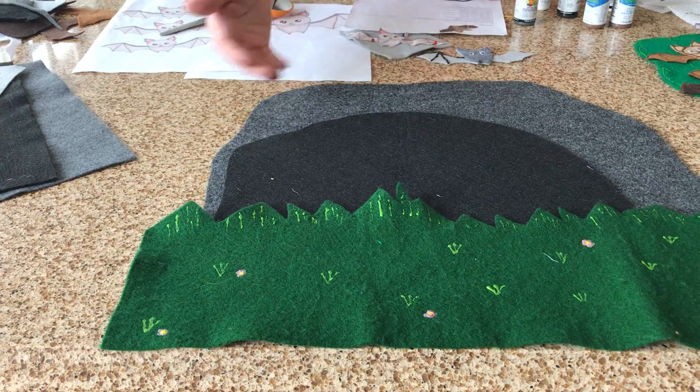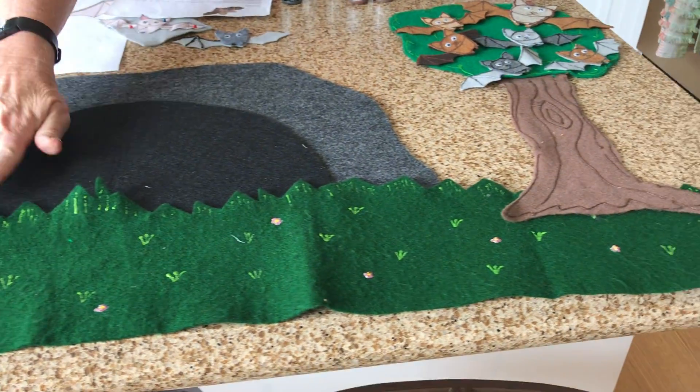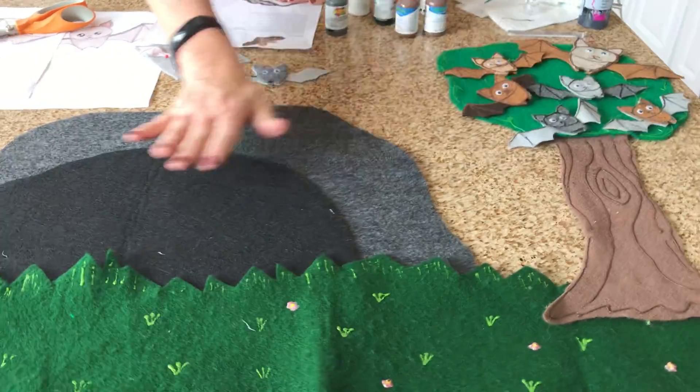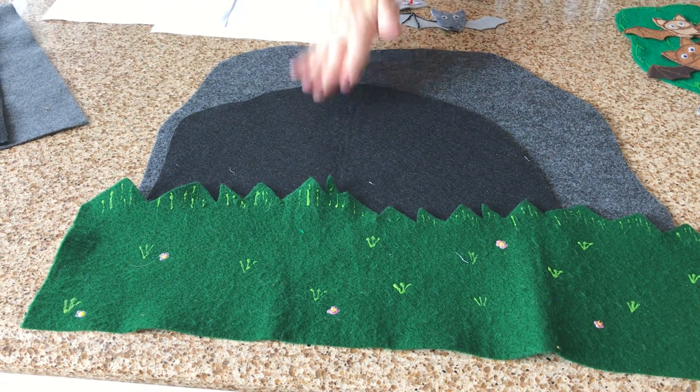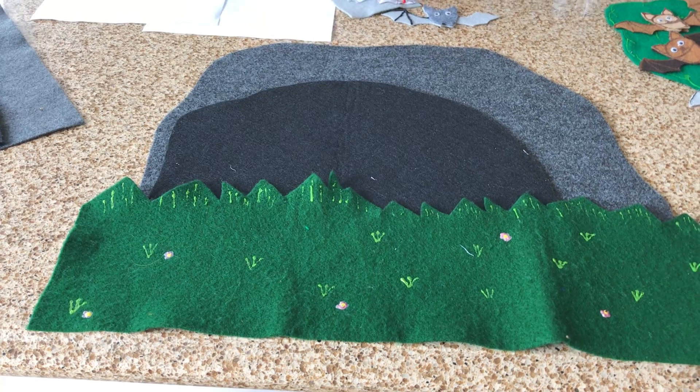The cave, the grass, and the tree — I felt like they were kind of easy to do freehand, but there are other ways if you're feeling like you can't really draw stuff.